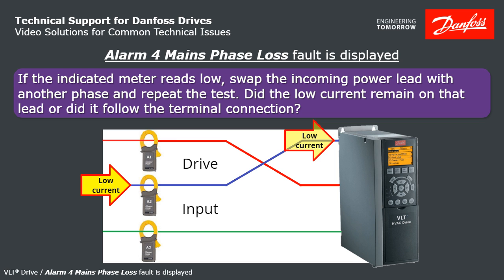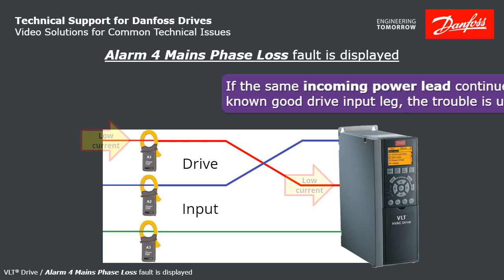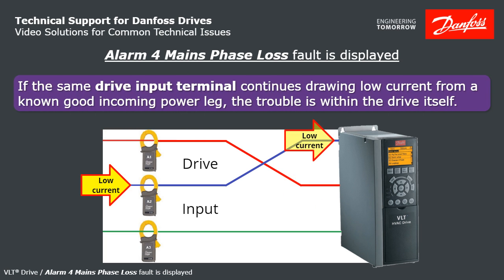If the same incoming power lead continues delivering low current to a known good drive input leg, that proves the trouble is upstream of the drive. If the same drive input terminal continues drawing low current from a known good incoming power leg, that proves the trouble is inside of the drive itself.